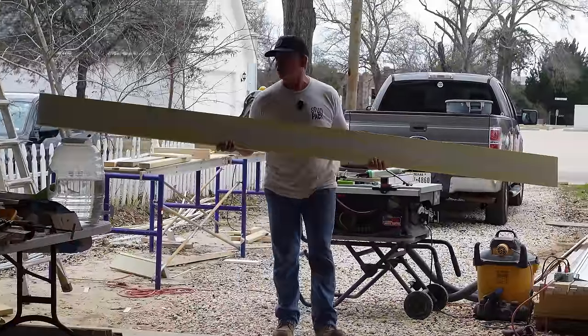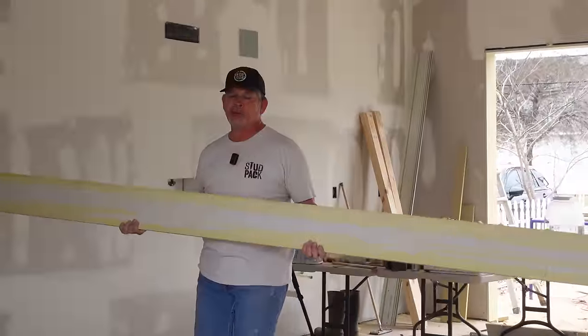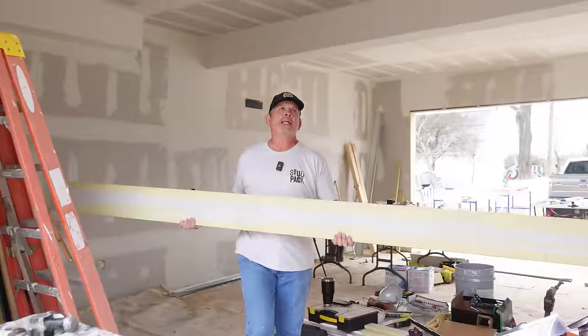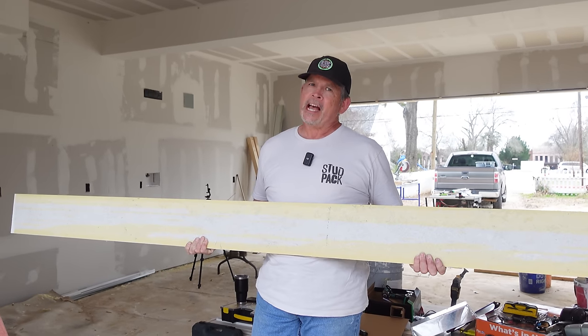A lot of times, like on that door behind me, that is not a consistent width up there. So let me hold this up there — Jordan's going to scribe it and we'll show you what it looks like on the back.